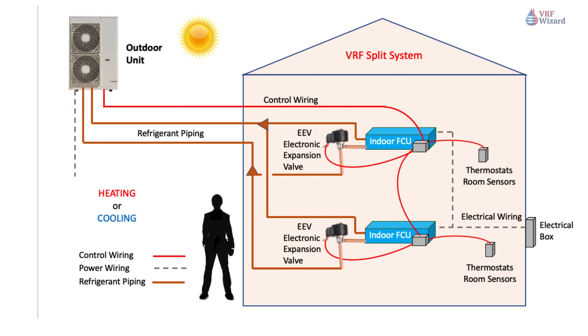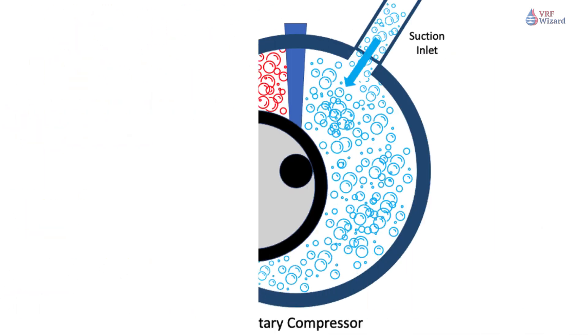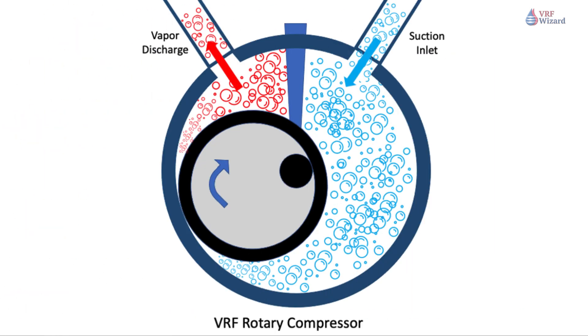The compressors come in various quantities and types based on the VRF manufacturer and system tonnage. The most used VRF compressor types are the rotary and scroll compressors.